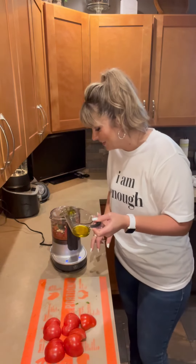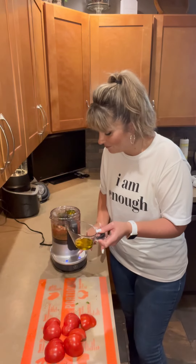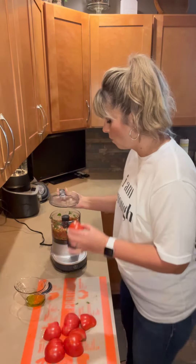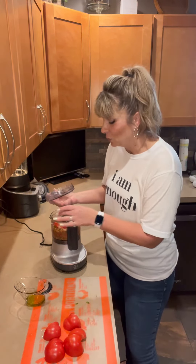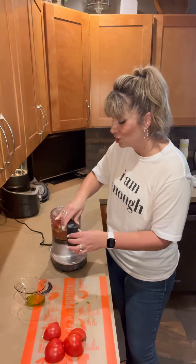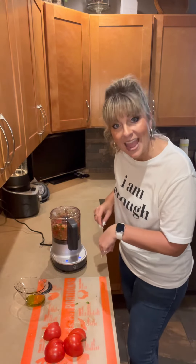Let's keep adding in some of the oil and a couple more tomatoes. This bruschetta is going to go over my homemade pasta that I just made. I might make some grilled chicken to go on the side and do a little fresh parmesan over the top — amazing! Check out the Electric Twist and Chop.